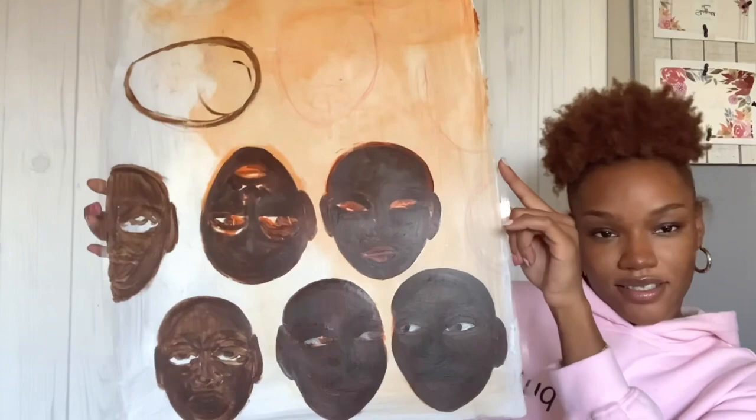I want to do something abstract — super cool, super Black, super artistic. That's another one I'm gonna paint over. I'm gonna do a completely different video showing my recent work, and maybe another one showing my favorites. I don't know — but stay tuned.